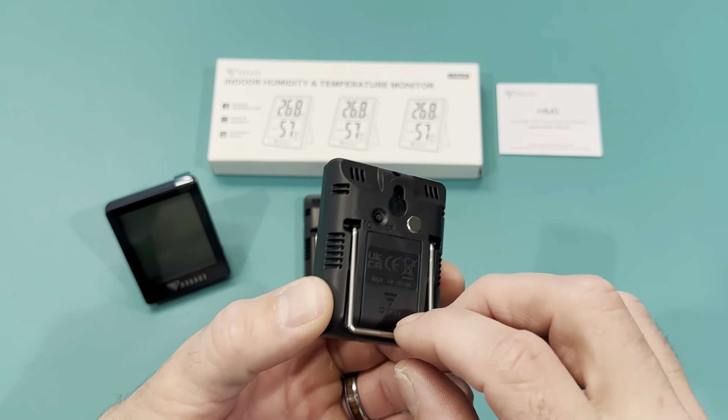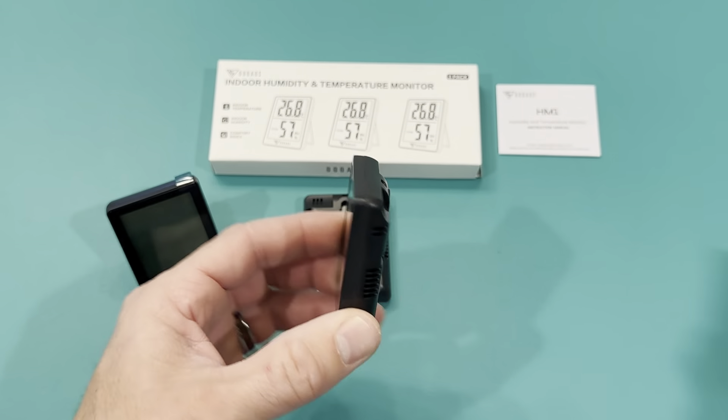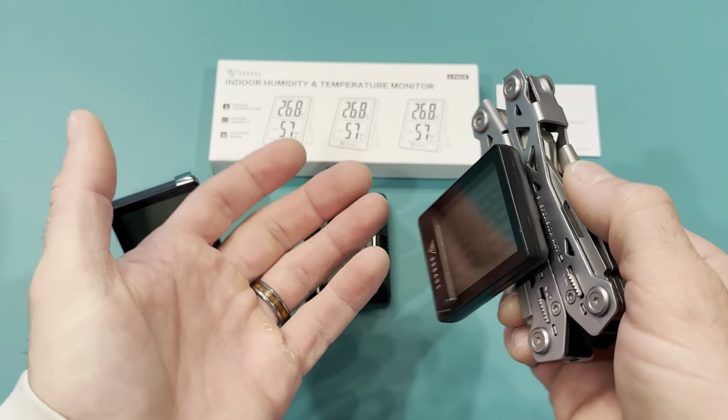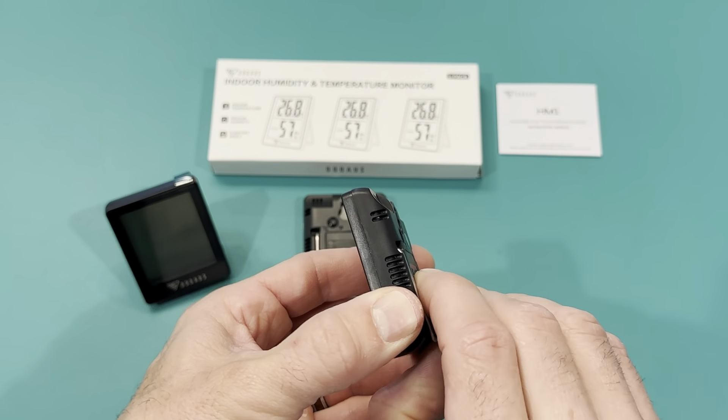As far as hanging it or putting it up, it has a little magnet here. So you can use a kickstand, magnet, or hang it on the wall. I'm going to show you it magnetized to my knife — yep, that works. So you can put it on your refrigerator or somewhere that's magnetic.